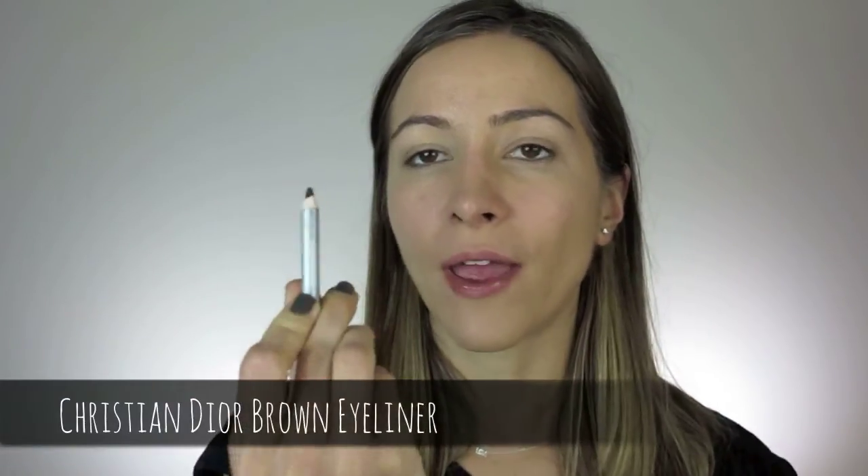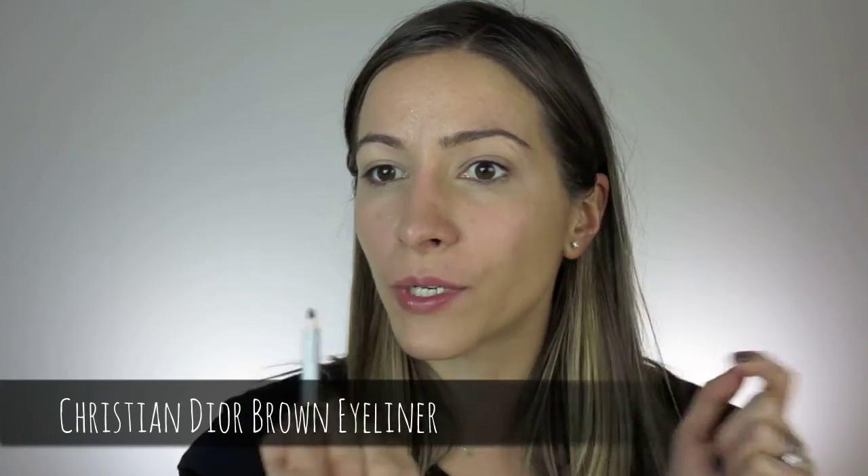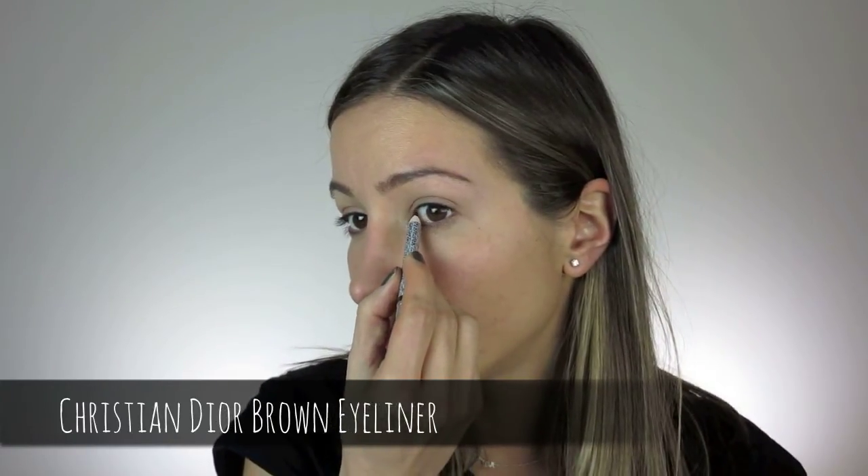For the eyes, I'm going to take a brown eyeliner — this is a Christian Dior one — and just rim the top lash line right in there. I chose brown because black looks too dark; we just want a nice soft brown. It's going to make your lashes look thicker and fuller.